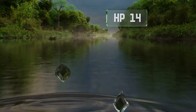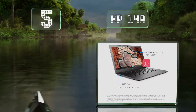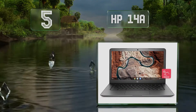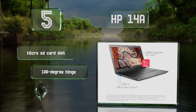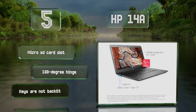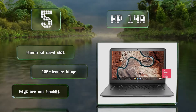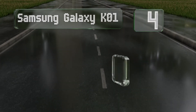At number five, the HP 14a is equipped with a Bang & Olufsen sound system, which helps make up for the fact that its touchscreen isn't full HD. It also comes with 32 gigabytes of solid state storage and a dual-core processor that can run at up to two and a half gigahertz. It features a micro SD card slot and a 180-degree hinge, but the keys are not backlit.